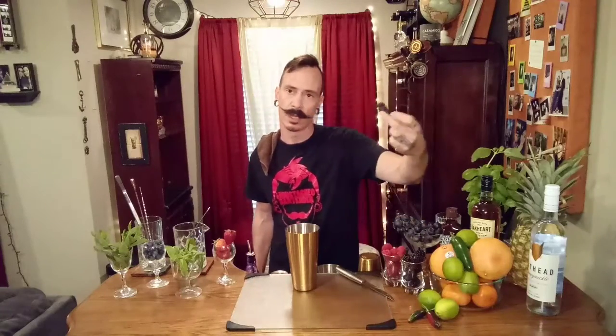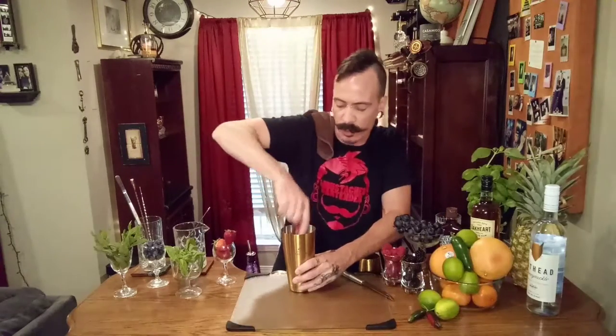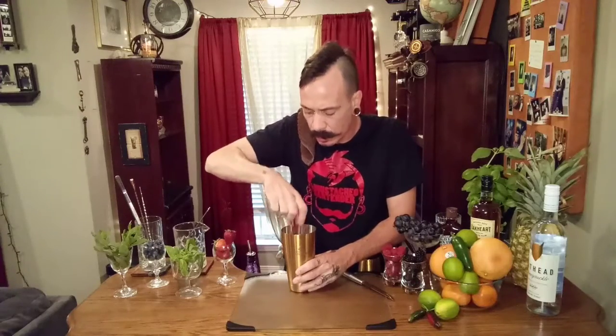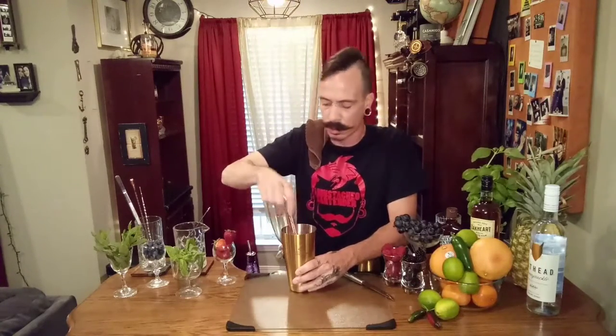It is extremely refreshing. It is absolutely delicious. It does need some really fresh ingredients. We have some beautiful blackberries right here. You're going to need one — hell, let's give it two. Who doesn't love blackberries? I love blackberries. And we're going to crush these bad boys up, juice them as good as we can. Beautiful.